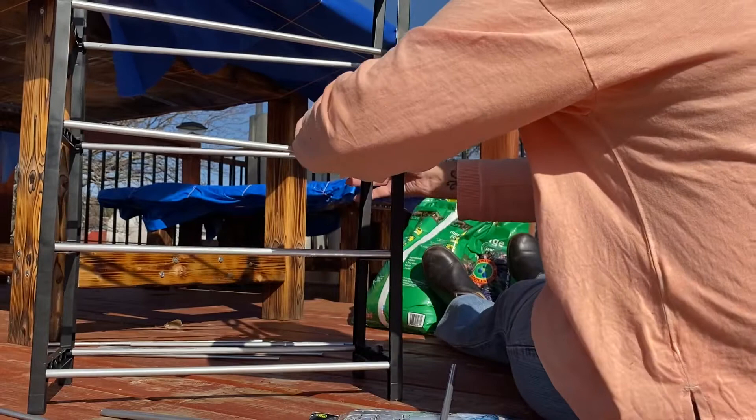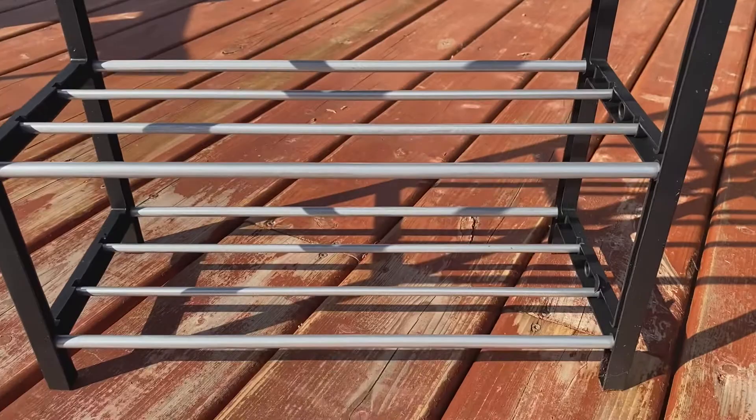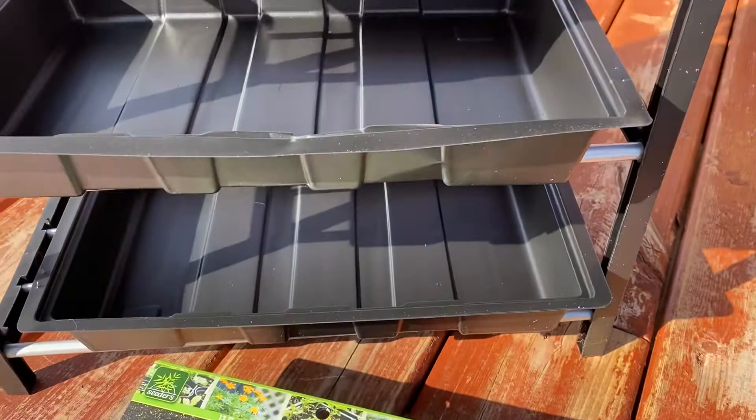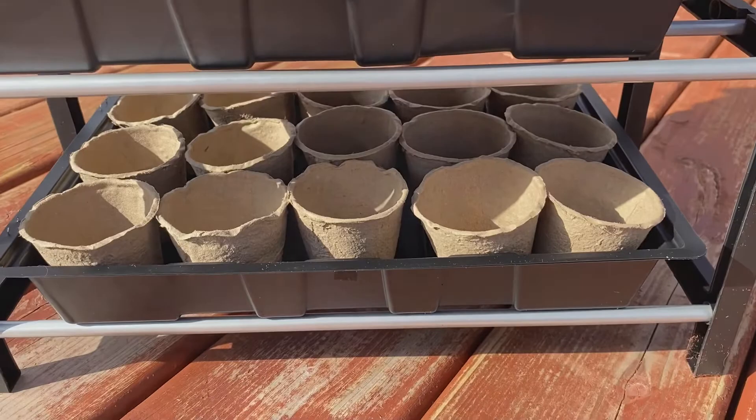Once it's all together, here's the final assembled shoe rack — this is such a perfect DIY gardening hack and really affordable. The shoe racks cost $4 and the garment bags cost $2.50. The little seed trays are $5 for 2, and the cardboard seed starter plant kits are 24 for $1.50. So really affordable to do your little DIY garden at home. 15 of these little pods fit in each seed tray, and one seed tray fits perfectly on each shelf of the shoe rack.